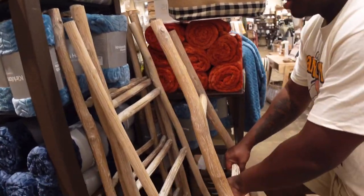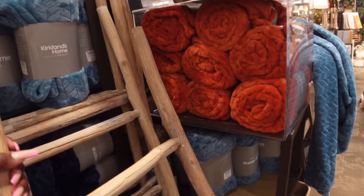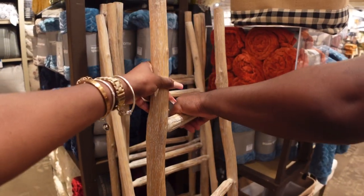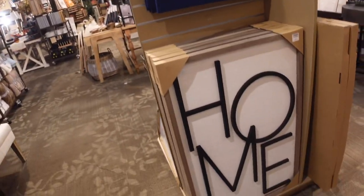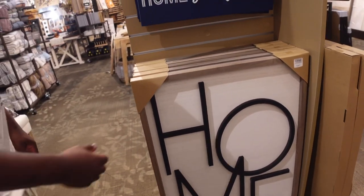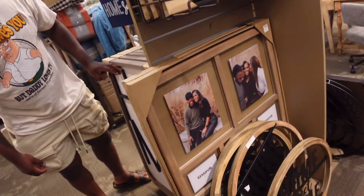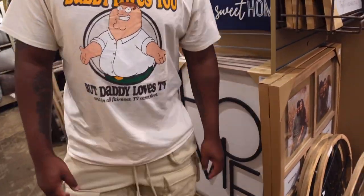That's a blanket ladder — that's for blankets, not for climbing. $250? Hell no, you step on that and it's going to break. But I do like this — it's cute. It screams a bit farmhouse but also modern. We're also going to do some family portraits and I'm going to get canvas prints to put in the foyer.